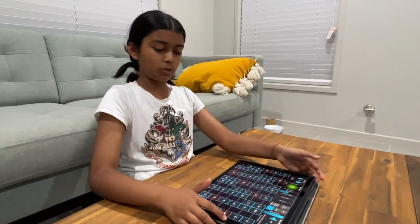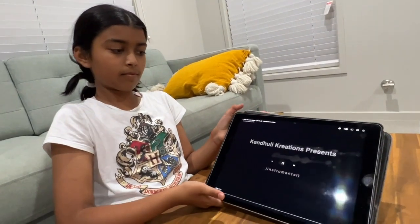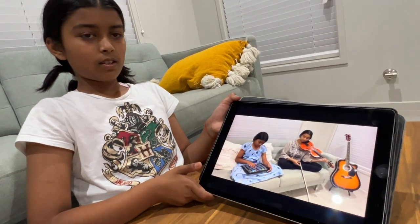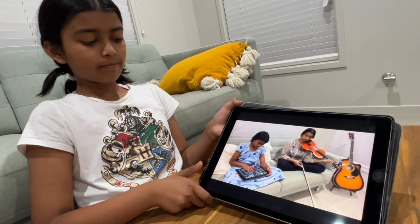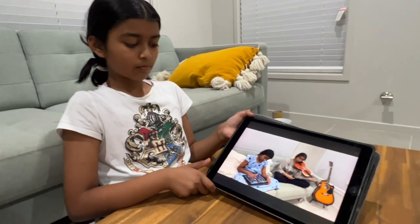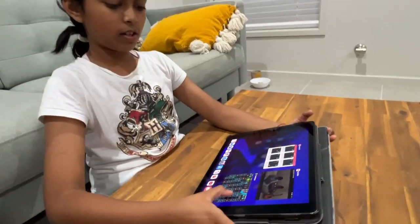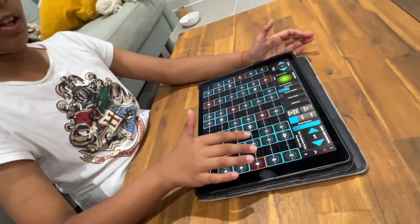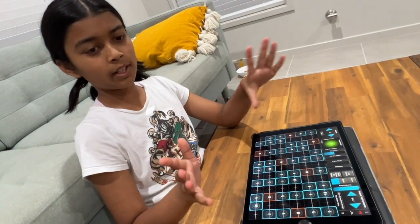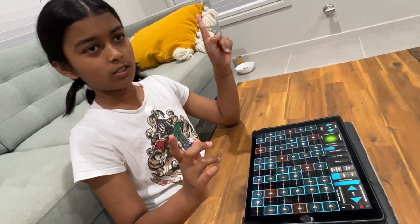I'll start off with the intro now, which goes like this. So that is our intro, which I'll show you how to play. At the end guys, I'll show you a full screen recording in case you can't see, and I will show the notes above.